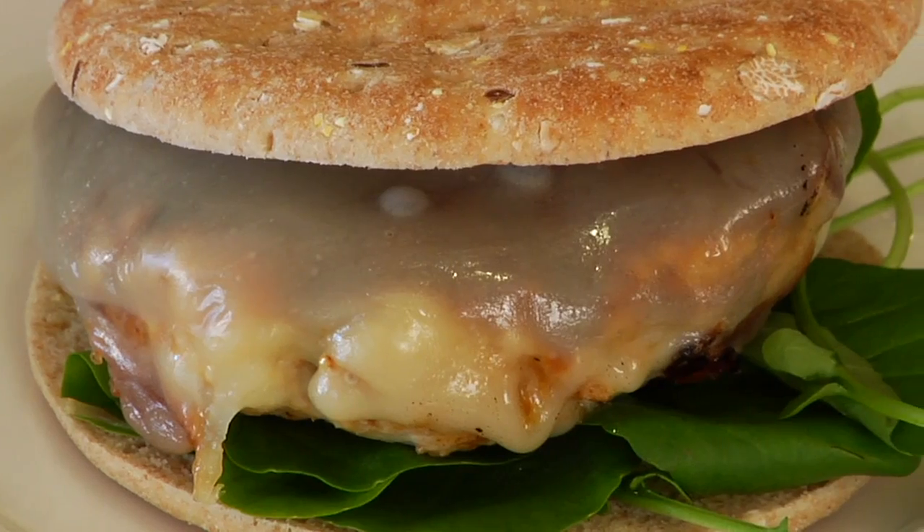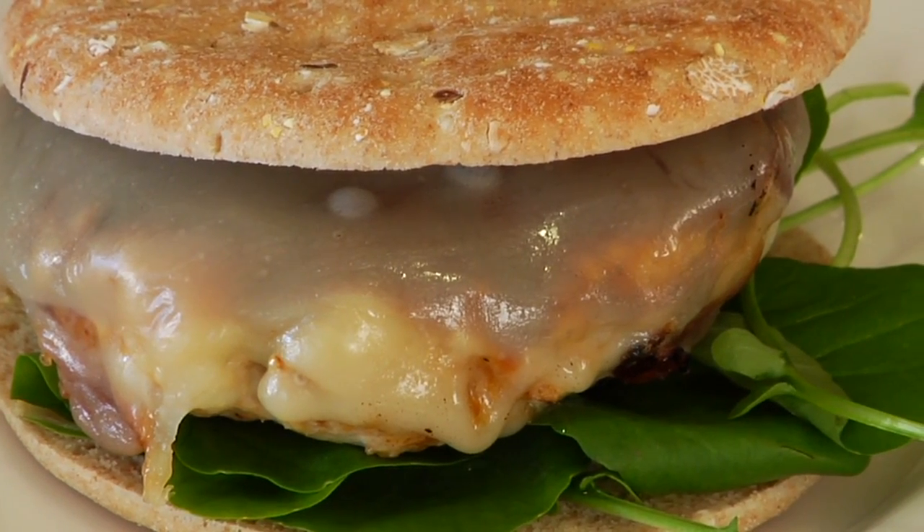We're eating a burger and still getting our greens in! Serve these up with some baked sweet potato fries and you've got yourself a quick, simple, and nutritious weeknight meal.